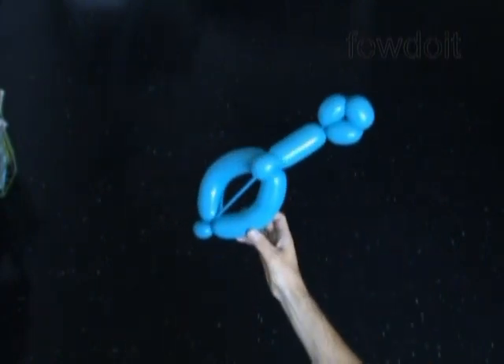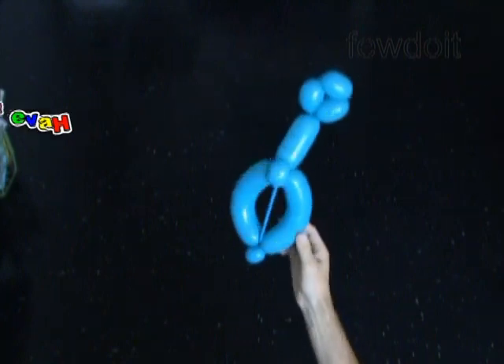Congratulations, we have made one balloon guitar with one string. Have fun and happy twisting.